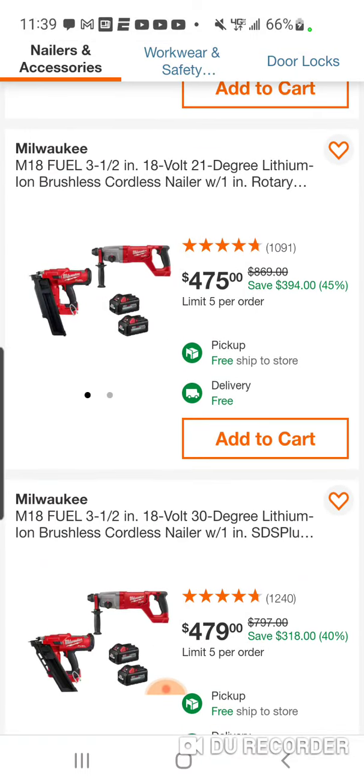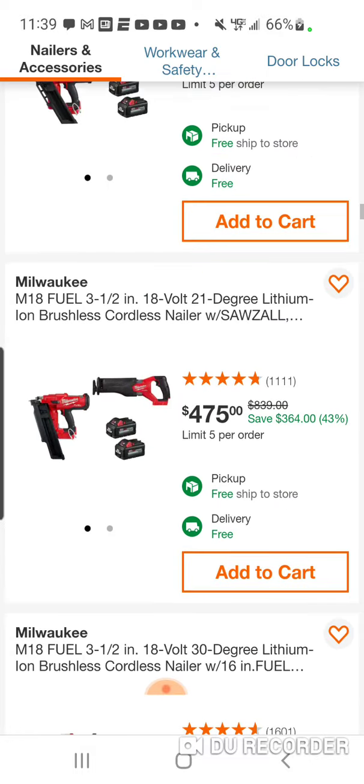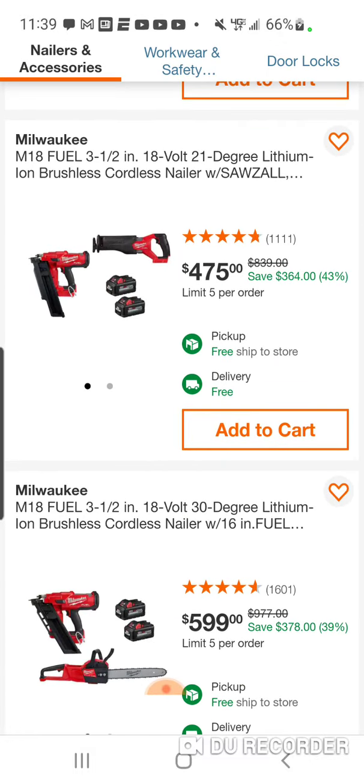At $475, you're going to get the older rotary hammer. Again, $4 difference — I don't know what's going on. $475 for the new non-orbital action reciprocating saw, basically your gen 2 recip. It's a beautiful saw. I like it if you don't really need orbital action — $475 with two 6Ah batteries is pretty good.